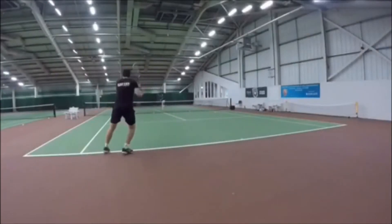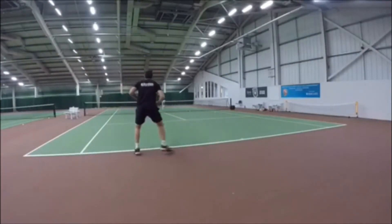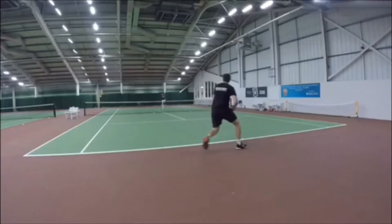The first one is a simple shuffle back to the middle because there's not too much distance to travel or too much time pressure, and then you're just back ready for that next ball straight away.